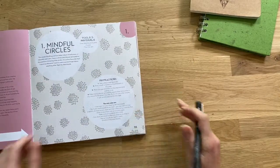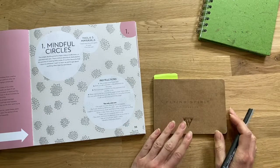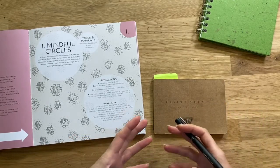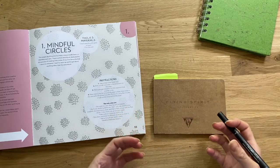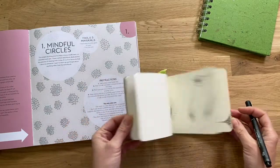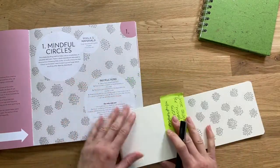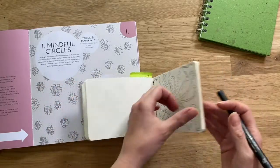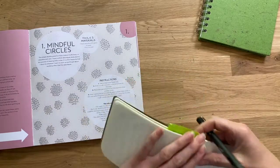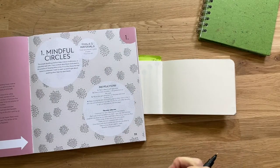This exercise is called Mindful Circles. You just need a sketchbook and a pen. It's a mindful doodling practice to help you relax and slow down — definitely one of my favorites. I have a separate sketchbook I use just for this, and this is the sketchbook page that's been scanned in and used in the book. So just get yourself to a blank page and grab your pen.